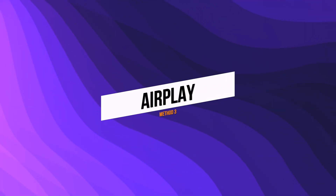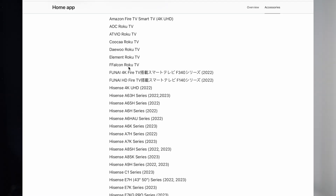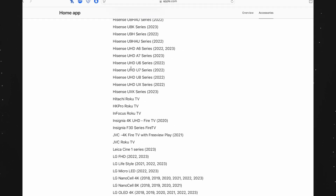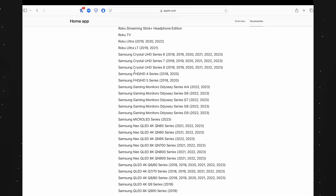The third method is AirPlay. AirPlay is the built-in solution for connecting iPhone to smart TV. No extra apps are needed and the process is very smooth. However, not all TVs support AirPlay. It works with certain models like the Samsung 8K series, LG OLED 8K series, Roku, TCL, and other kinds of TVs.